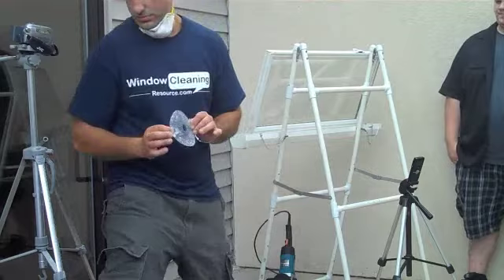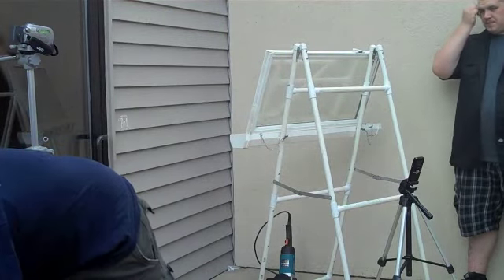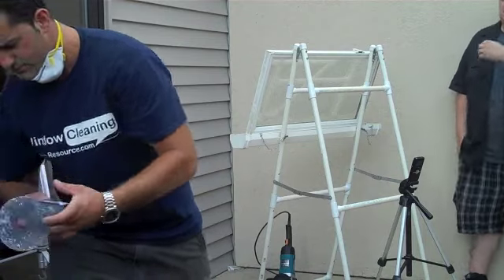So from here, we move on to our pre-polish disc. This one.